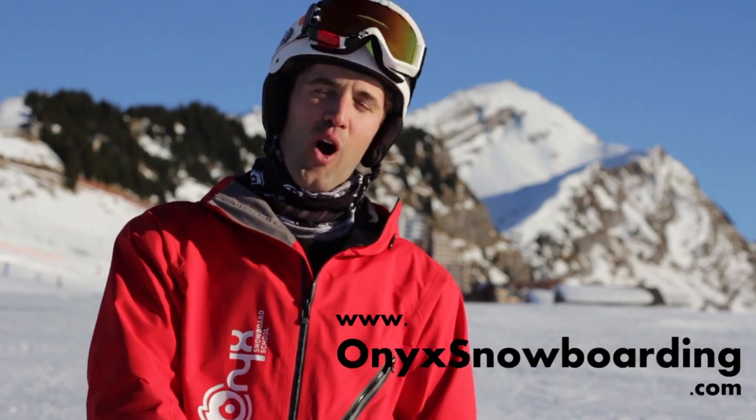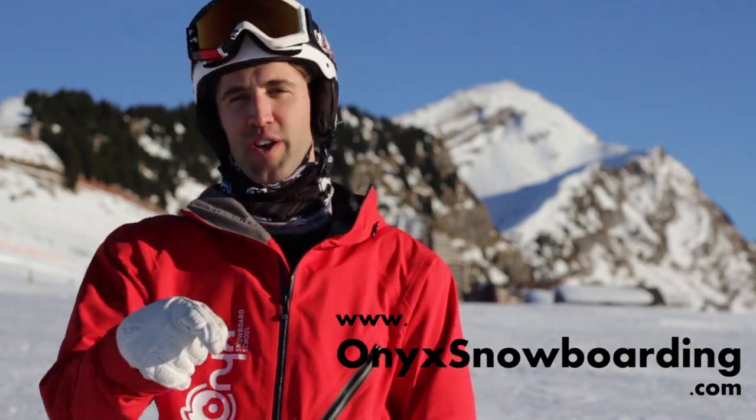Awesome, that's everything from us today guys and good luck with your new trick. If you want to check out more information on all our camps, courses and lessons throughout the UK and Europe, you can do that at www.onyxsnowboarding.com and we'll see you on the slopes.